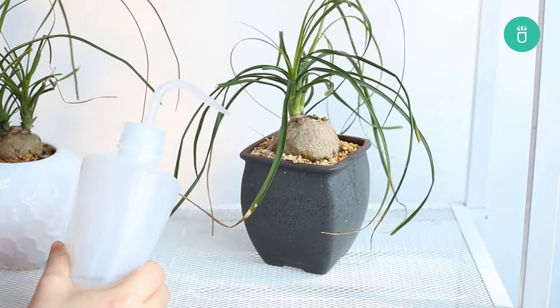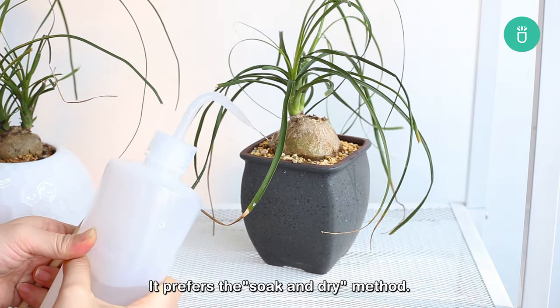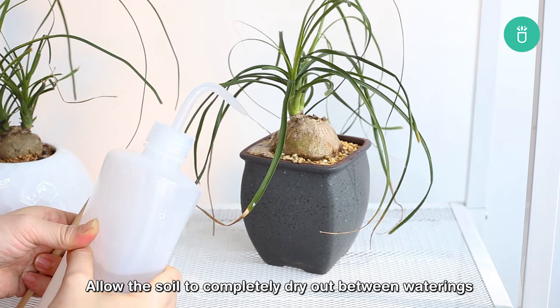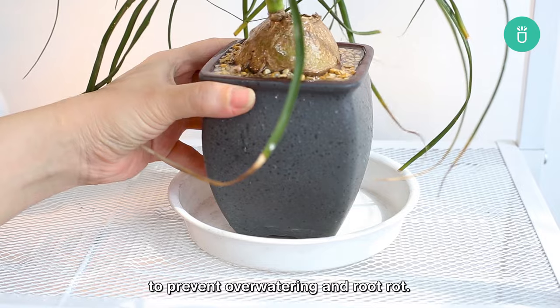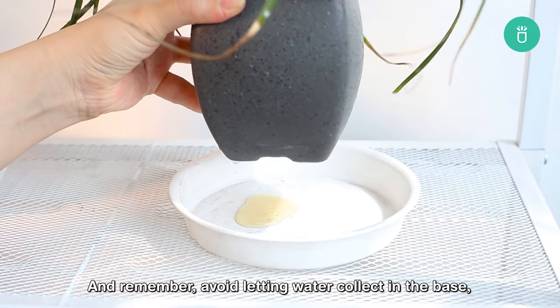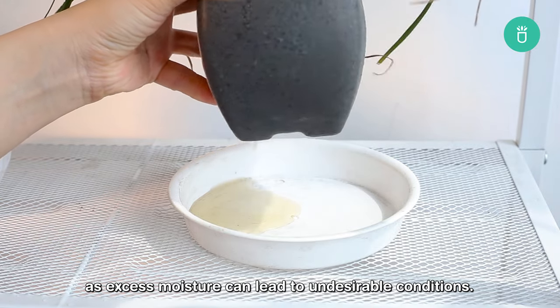When it comes to watering, ponytail palm is a drought-tolerant plant. It prefers the soak-and-dry method. Allow the soil to completely dry out between waterings to prevent over-watering and root rot. Avoid letting water collect in the base, as excess moisture can lead to undesirable conditions.